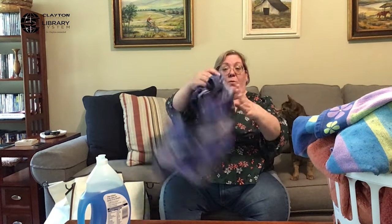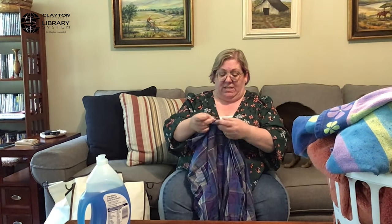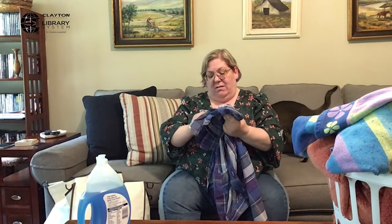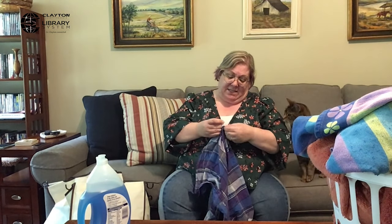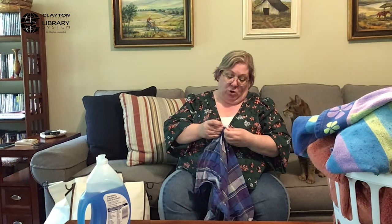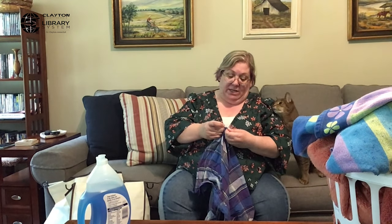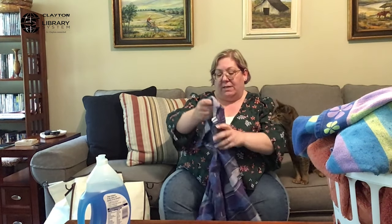The way that you see what temperatures and how you want to wash is you look for the washing label. This one says it's 100% cotton. But if you look, there's a washing label here that says machine wash cold, only non-chlorine bleach when needed, and tumble dry low, warm iron if needed.